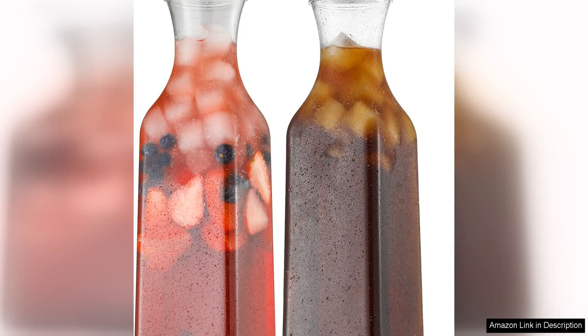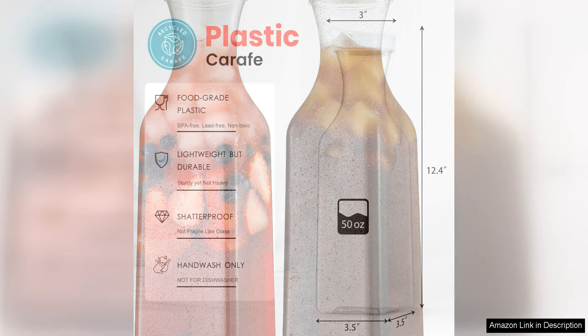The Netany Plastic 50 Oz Water Carafe with flip-top lid is a fantastic addition to any kitchen or dining table. This set of carafes is made from high-quality, durable plastic that is both lightweight and shatter-proof, making it perfect for everyday use.